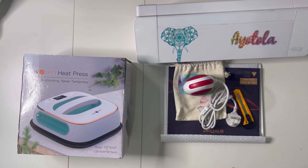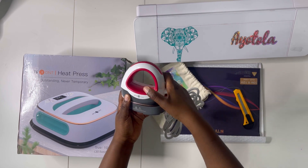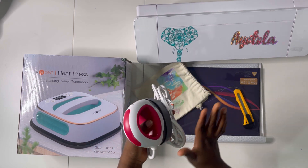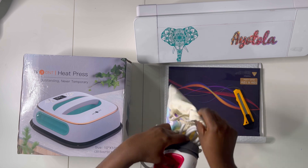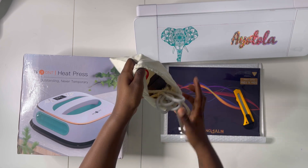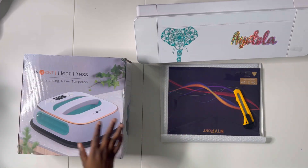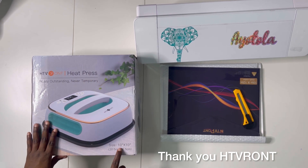I would not recommend anything I haven't personally used and bought with my own money. This Hit Press Mini by HTV Runds — I purchased it myself a while ago. I love using it especially when working with things for babies because it's really small and portable, and it has a lovely protective bag. I actually personalized the bag as well.